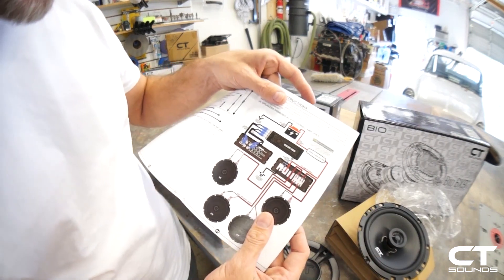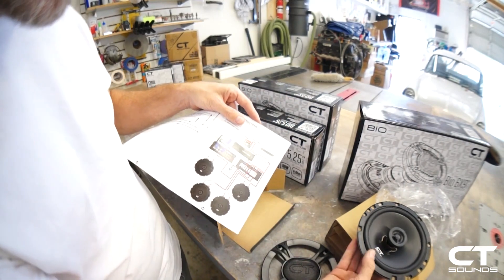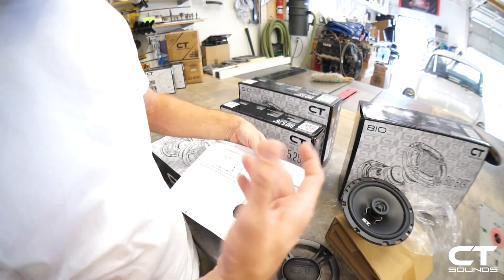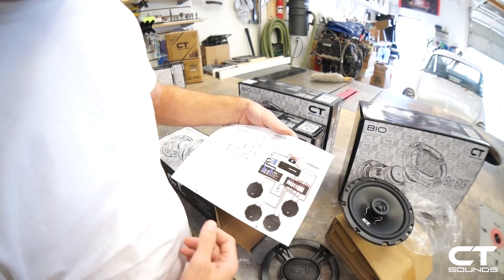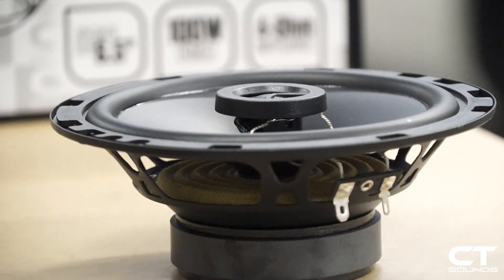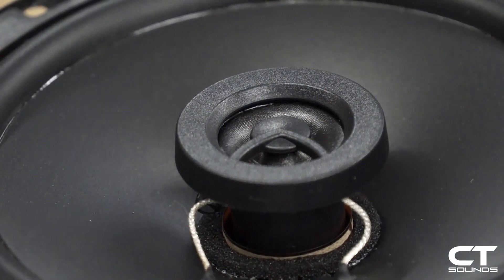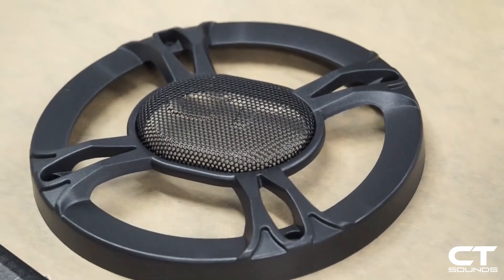Here's an example of an amplified setup. You can run a four channel amp to your four speakers, then run a second amplifier for a subwoofer setup. With the Bio Series' high power handling and efficient motor design, the Bio coaxials can be used with OEM head unit power or with a separate high power amplifier.